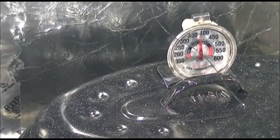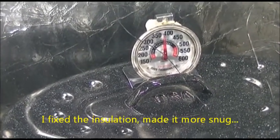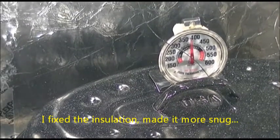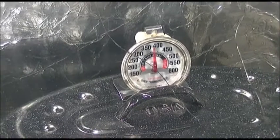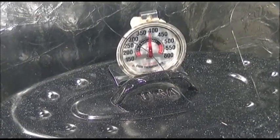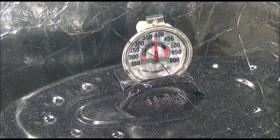I did fix the door — what I did was I put new insulation on it, and I'll show that next time. But we're getting up — it's past 375 right now.